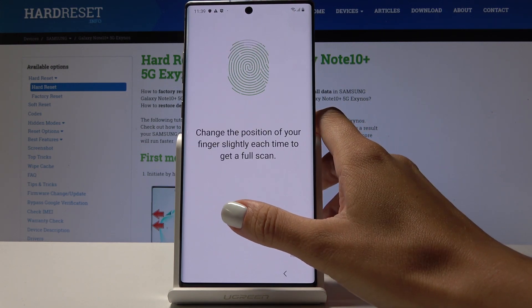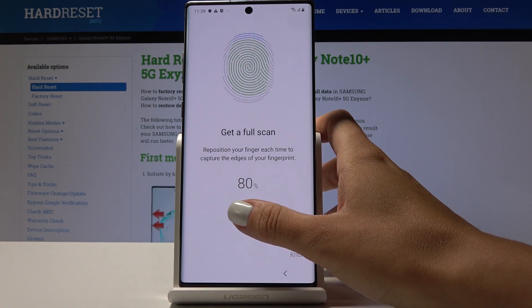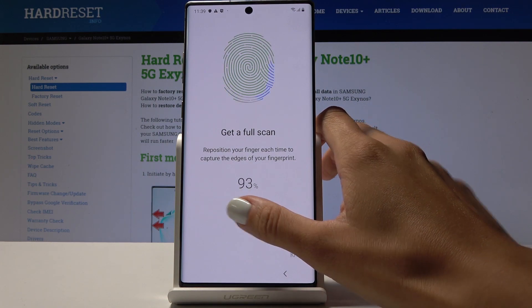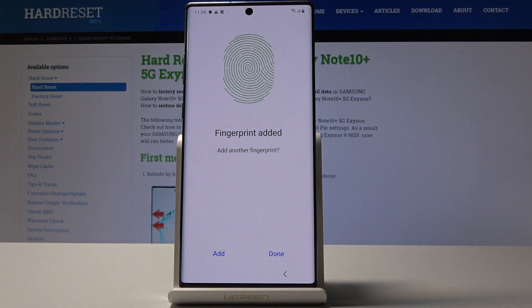It's almost done and we have to get a full scan, so do it one more time to add all the edges of your fingerprint. And that's it — as you can see, your fingerprint has been added.